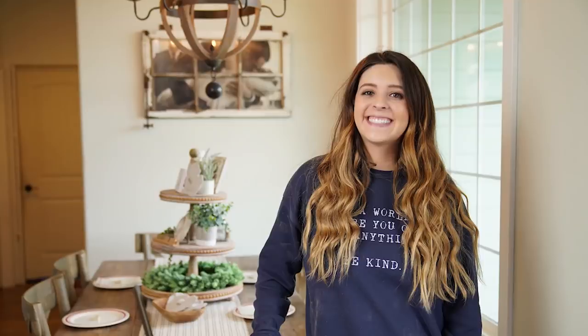Thank you all so much for watching the Spring Edition of the Farmhouse Home Tour Series. I hope you guys got lots and lots of new ideas and inspiration for your home. Big thank you to all the ladies that have shared their beautiful homes, and a big thank you to Crates and Palette for sponsoring this video series. If you guys want to achieve a DIY farmhouse look in your home, I have linked below their Crates and Palette brackets so you guys can get a beautiful shelf on a budget and an easy DIY. I'll see you guys later on Living It Country. Bye!